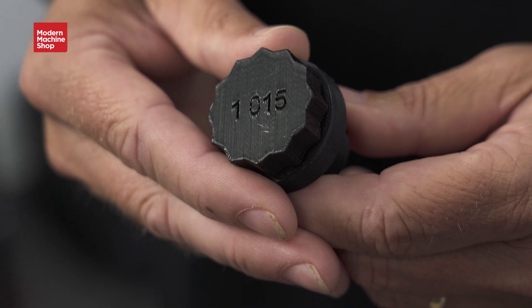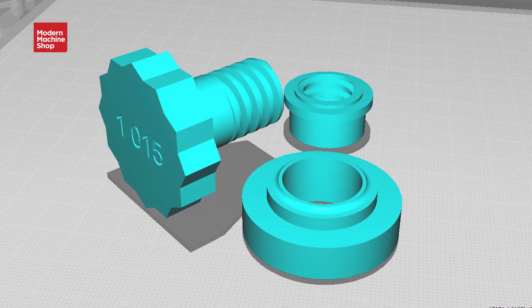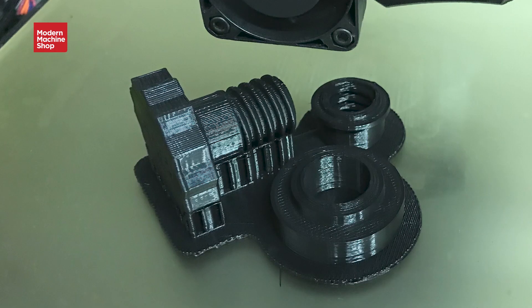If you notice, they also 3D printed the diameter of the tube in the end of it. This is just a 3D model in CAD, so they can scale it up or down and just reprint another one per the size of the tube. It's just cheap ABS material, so it's not too expensive to reprint another one.